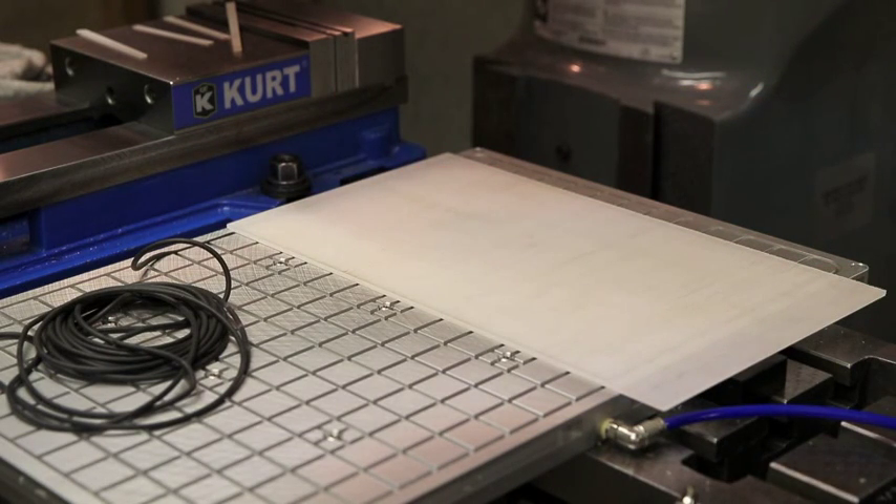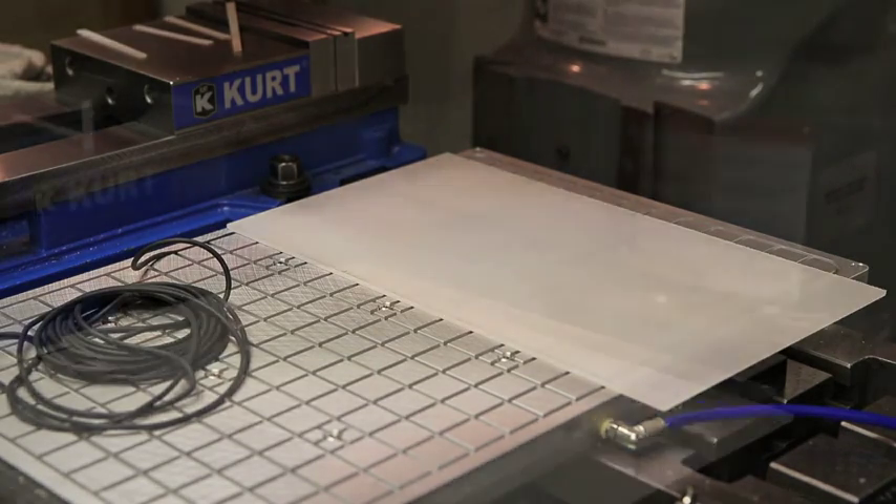So I have the machine all programmed and I have it set to repeat 25 times right on that plastic. So while this is running, I can go do other things now. I don't have to stand in front of this machine using that traditional vise and machine all six sides. What I'm going to be doing now is machining five sides, and I can walk away and do other things and be productive with my time.